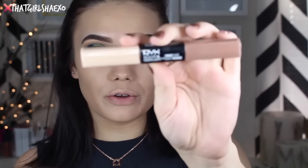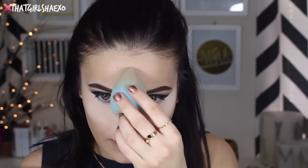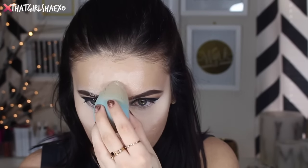Next for concealer, I want to take the NYX Sculpt and Highlight Duo in the shade Ivory and Taupe. I'm going to take the Ivory side and run that underneath the eyes, then blend that in with my beauty blender. Before all this gets into a crazy mess, I'm going to set it with my Airspun Translucent Powder, pressing it into those highlighted spots. I mainly like it right underneath the eye because that's where I crease really bad — I have really deep-set hooded lids. I also like to set my nose and just a little on the forehead, because the Translucent Powder kind of stops it from wrinkling up.